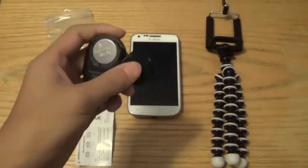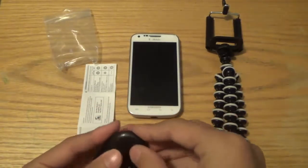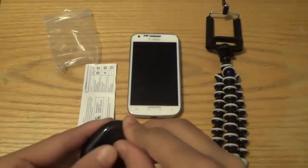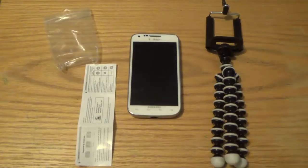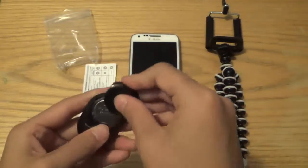All I've done is insert the battery into the clicker — really simple, and it does come with the battery, which is nice. It's really good for a budget. You get the clicker, the tripod, and the mount all for the low price of ten dollars on Amazon and their website.